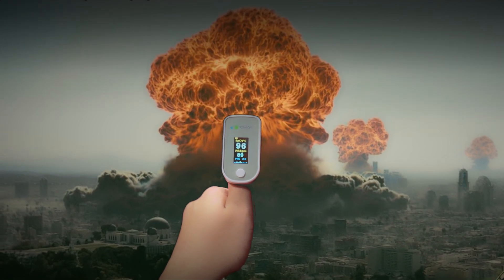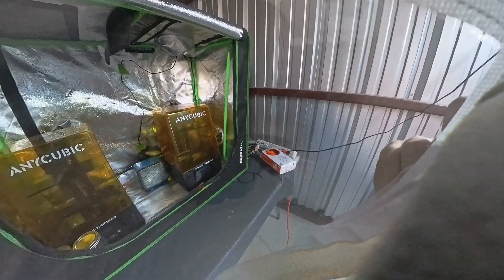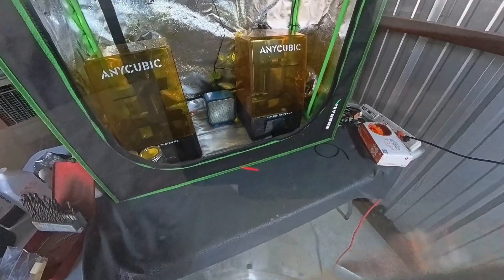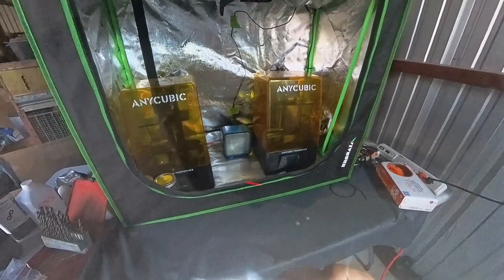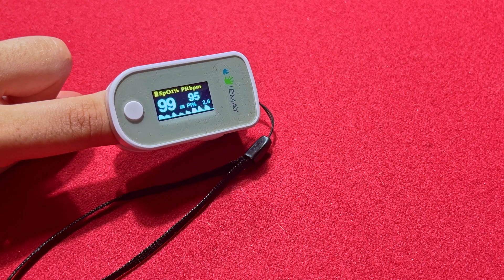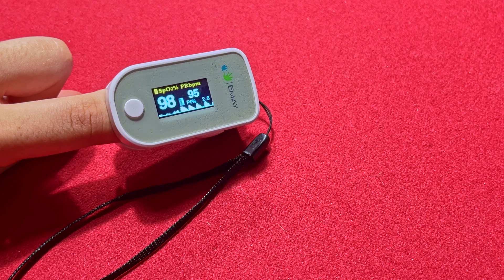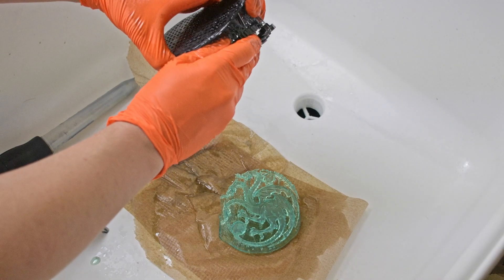You need a pulse oximeter to check your blood oxygen level during use. Normal levels typically sit at 95 to 97%. When wearing the hood without any air flow, testing put oxygen at 93%, and with air flow active, blood oxygen level generally increased and stayed near 99%.